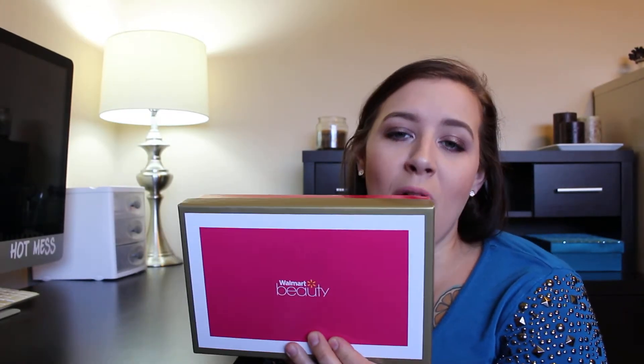Hey guys, welcome back to my channel. Today we are going to do a Walmart Beauty unboxing. I also did get my BoxyCharm and my Play by Sephora boxes, so if you're interested in watching me unbox those, definitely check out my other videos. I will post the link in the description below. Let's get into it.